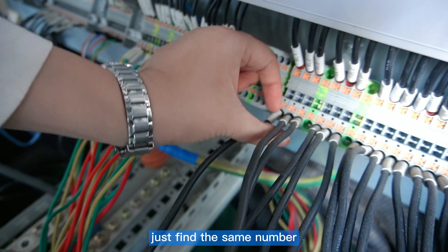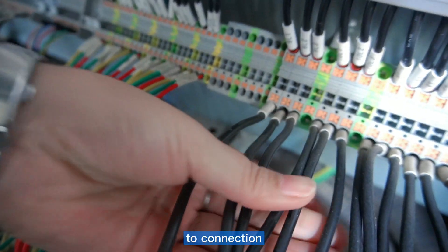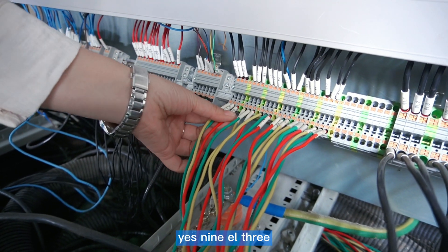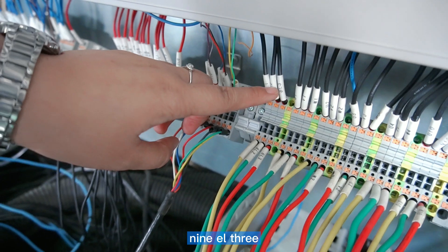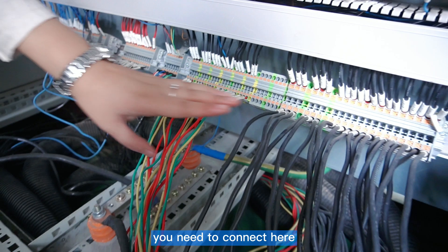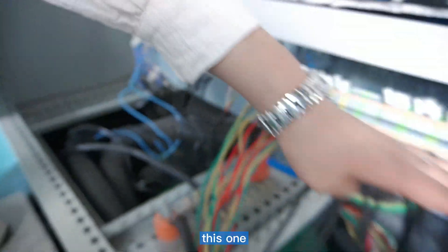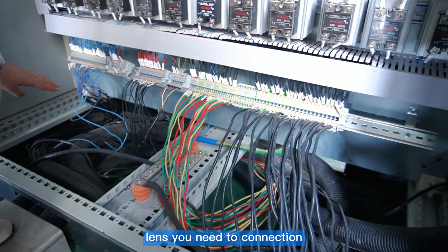Just find the same number to make the connection. Find the same number and connect to the same position. For example, 9L3 connects to 9L3 — just find the correct number like this. You need to connect here and here, and this one as well. The lower length wires also need to be connected the same way.